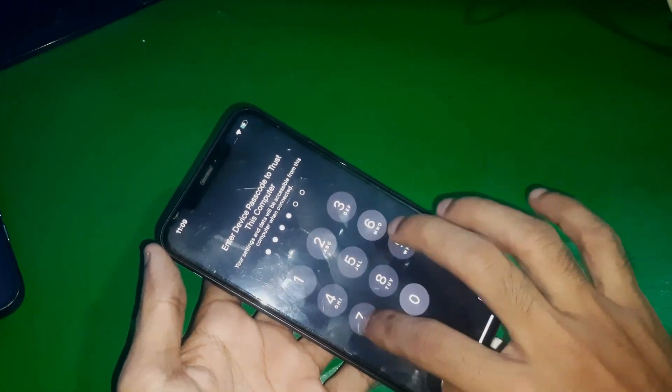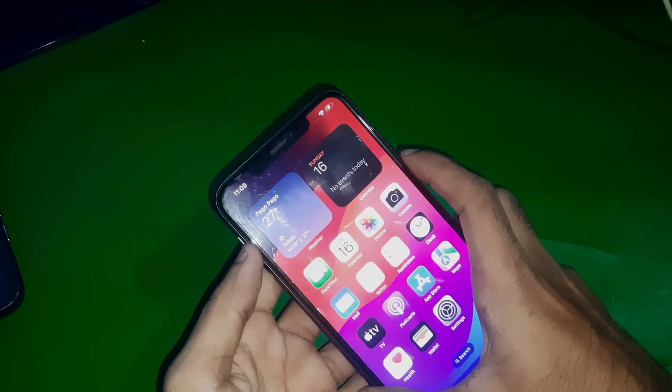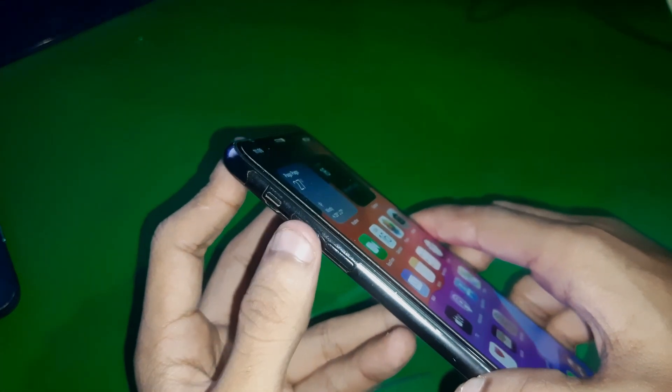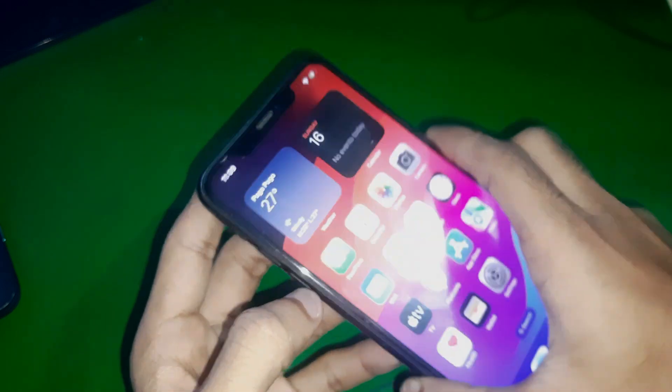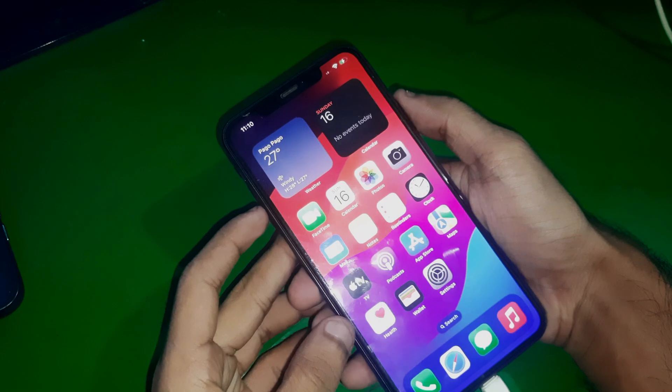First of all, you have to connect a cable from your PC into your phone. After that, you have to press the volume up key, the volume down key, and then hold the side button.